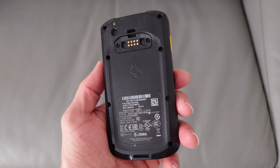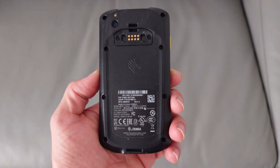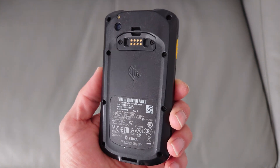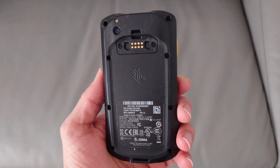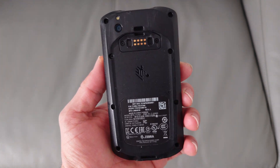Hello guys and welcome to Vlogging Project. It's Tony here. Today I have a very interesting tutorial on how to fully unlock the Zebra TC20 device so you can use all these functions, very similar to a normal Android phone.